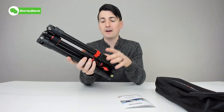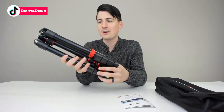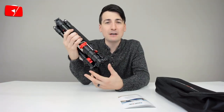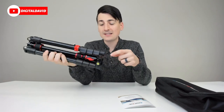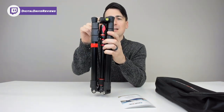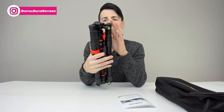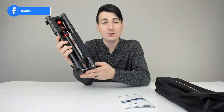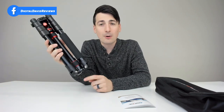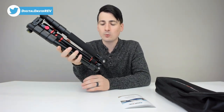Here is the tripod — very lightweight, made out of aluminum, weighing a little bit more than two and a half pounds. It can expand all the way up to 55 inches. It has a 360-degree ball head with a quick release mount adapter that has a built-in level and a quarter-inch thread — very universal for your cameras. This is a two-in-one design, so we can use it as a standalone monopod as well, and it can support macro photography too.